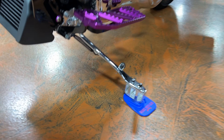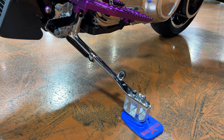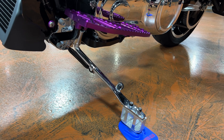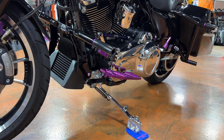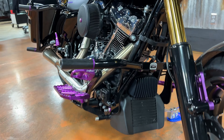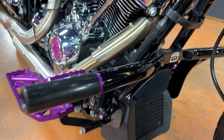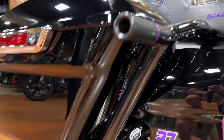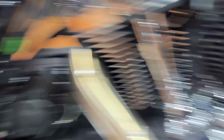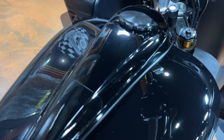I also want to point out this kickstand extender. With the suspension lifting this bike up and getting it a lot taller, it's really going to lean when you've got it on the kickstand, which makes it heavy to pick up. This prevents that and keeps the bike from having such a lean. Also want to show you these crash bars — I'm a big fan of these. You never want to drop your bike, but if you do, these are really helpful. You've got them front and back — they stick out just a little farther than your saddlebags to protect them, and this should help protect your fairing and gas tank. Speaking of the gas tank, he did change the console, and cosmetically that one looks a lot better.